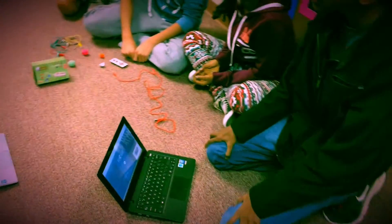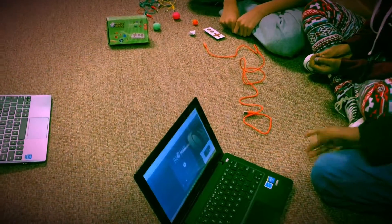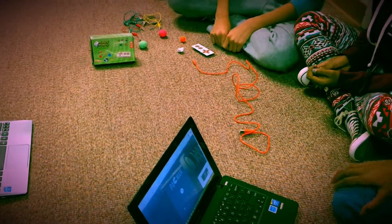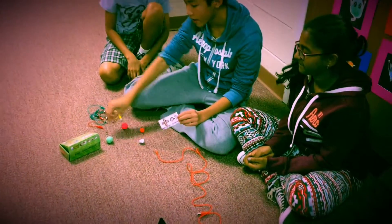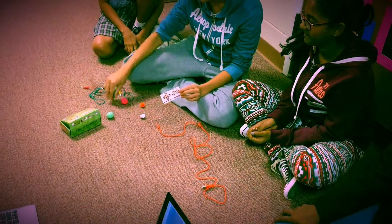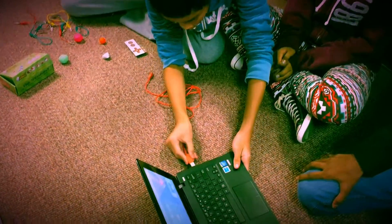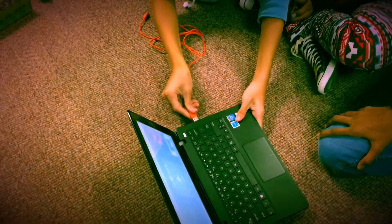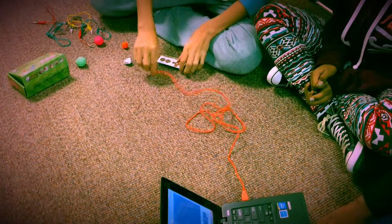Today we're going to explain how to use the Makey Makey Invention Kit, particularly how to make a retro gaming station. The Makey Makey Kit is basically a computer program keyboard that uses alligator clips such as these. First, you insert the USB wire into your device's USB port and connect the other side of the wire into the Makey Makey.